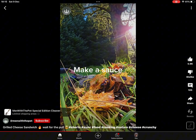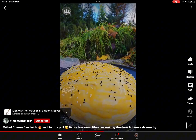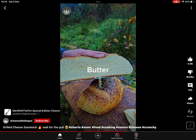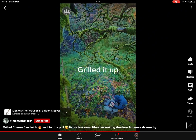You're making a sauce. Bread. Seasoning. Okay, fire. Butter. Chop it up. Add some toppings. Cheese. Grilled it up.